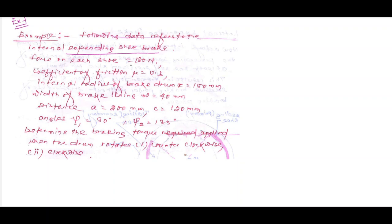Force applied on each shoe is 180 Newton. Coefficient of friction mu is 0.3. Internal radius of the brake drum R is 150 mm. Width of brake lining W is 40 mm. Distance a is 200 mm, c is 120 mm. Psi1 is 30 degrees, psi2 is 135 degrees. Determine the braking torque when the drum rotates counter-clockwise and when it rotates clockwise.